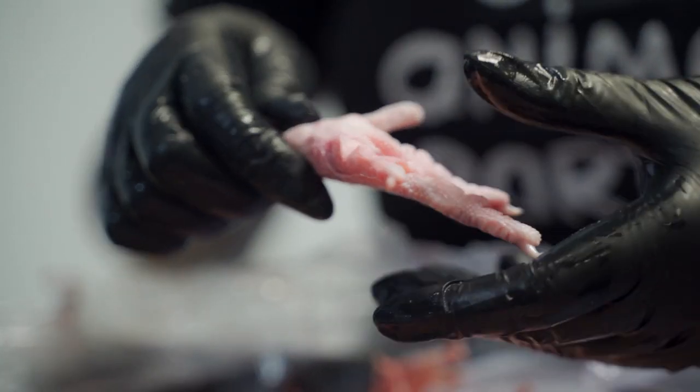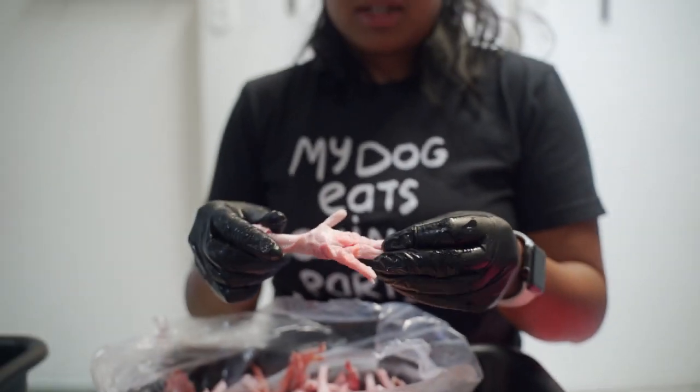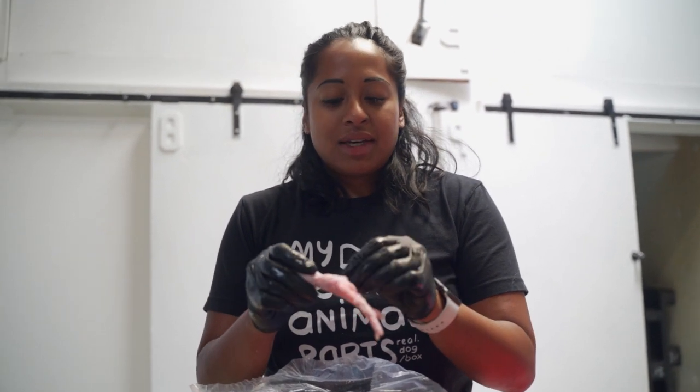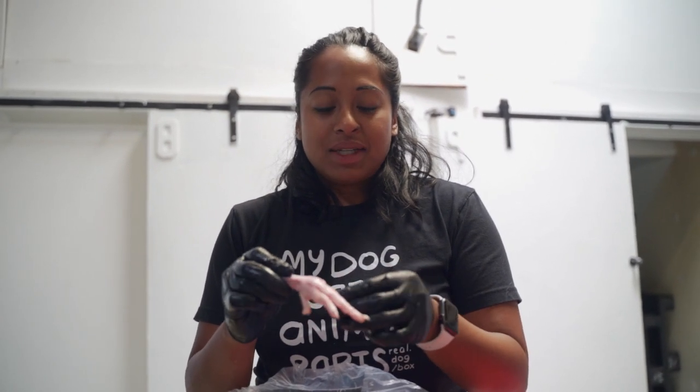All the chicken feet are about 60 percent bone content, which means 60 percent bone, 40 percent skin, cartilage, and a little bit of meat as well. I need 10 pounds exactly to make this 40-pound meal, so I've got 10 pounds of chicken feet.